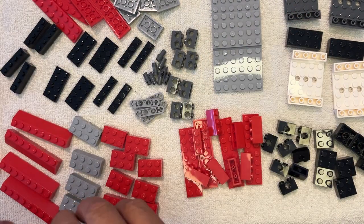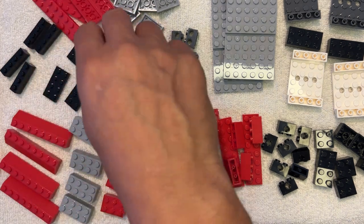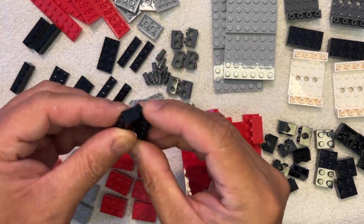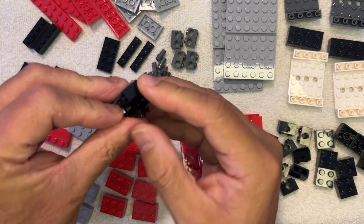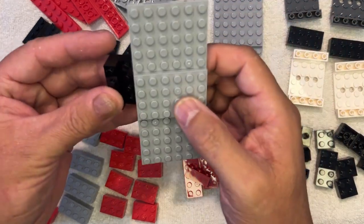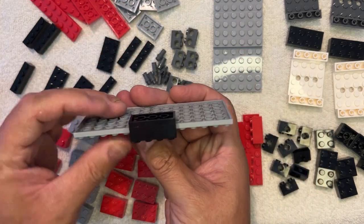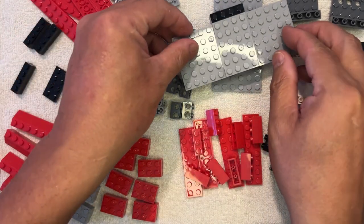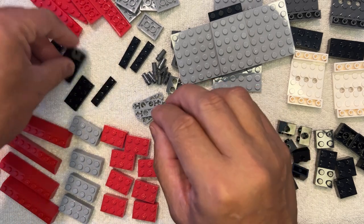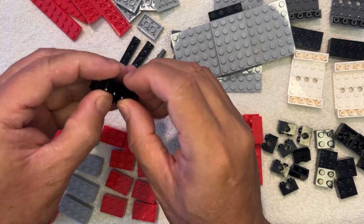I've got two of these. I'm going to put that right there. And now I'm going to take one of these black pieces, like this. Make a little bit of a step. And then this is going to go there like that. See if it's on the side there. Let's put this down. And I'm going to do that four times.